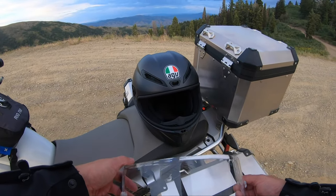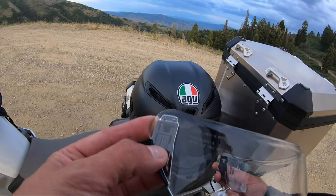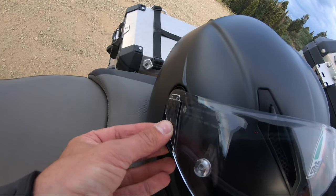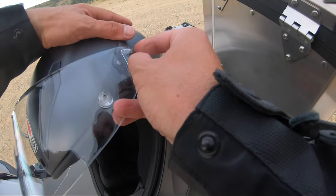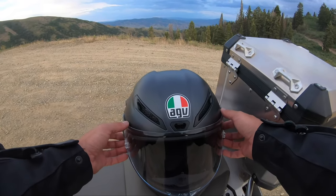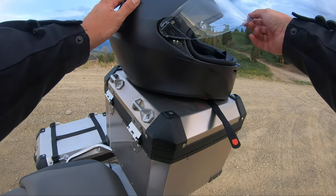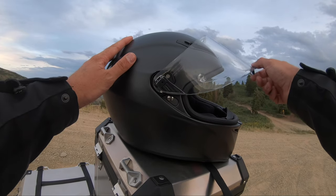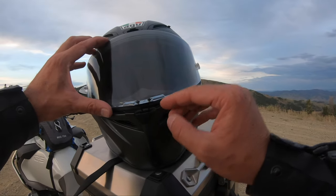Changing out the visor here to night mode — the AGV makes it super easy. Just slide that little tab down right there, boop, stick it right on, slide it up on the other side — that's all there is to it. One thing about this helmet is I wish it held the visor up a little stronger; there's not a very positive detent on that spring. But what I do love about it is it's got the latch right there, so that is freaking sweet.